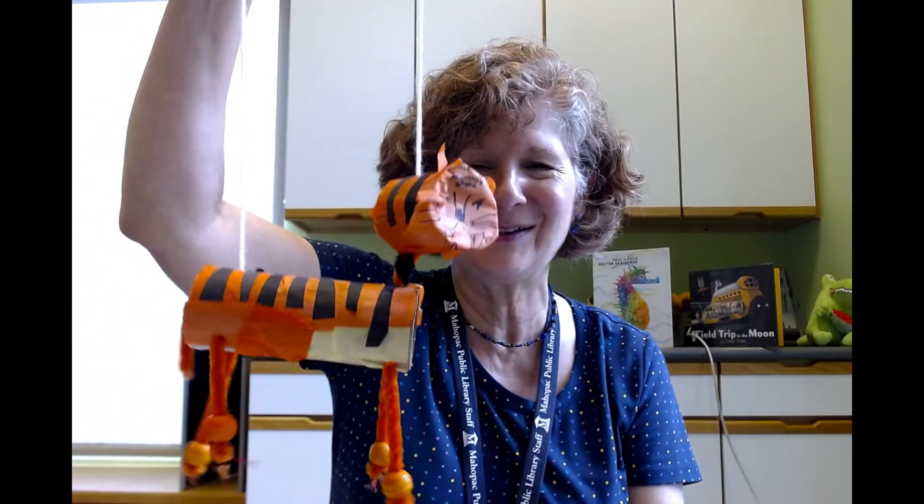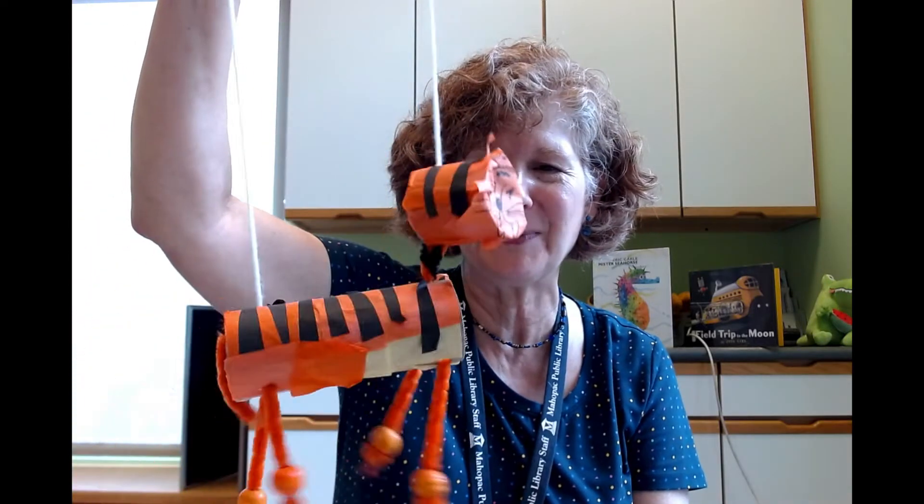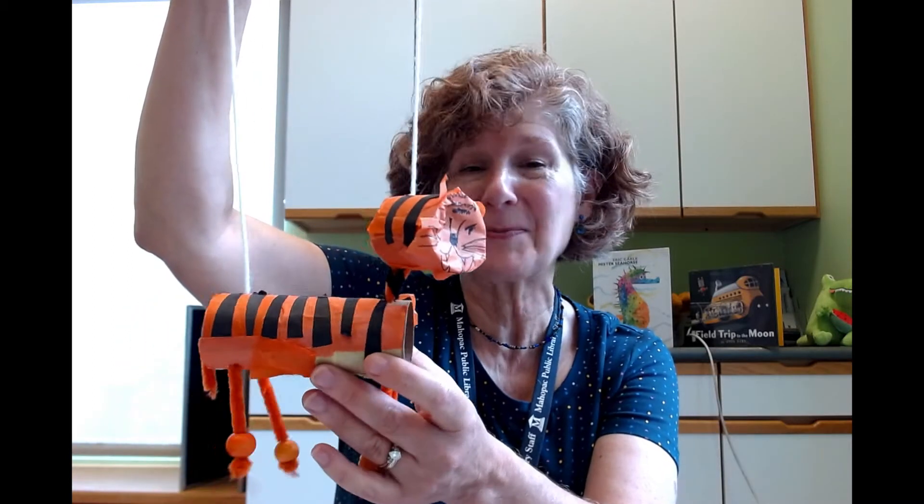Hi friends! Miss Cindy here from Maia Peck Public Library, once again with another fun take-and-make craft. This time we'll be making these super cute marionette puppets out of a very simple cardboard tube from paper toweling or toilet paper roll. You can come and pick up your kit, which may look like this. I have a variety of different animals you can make.